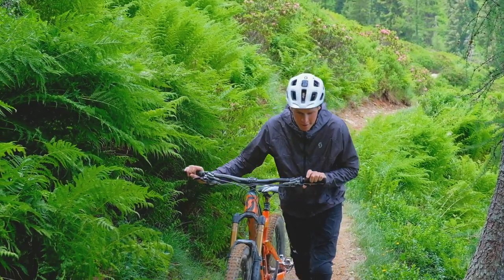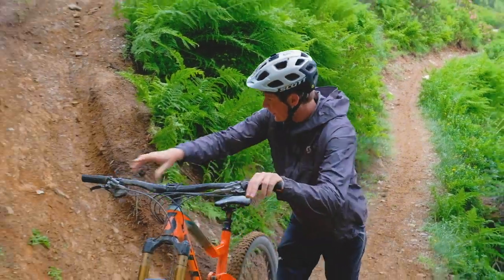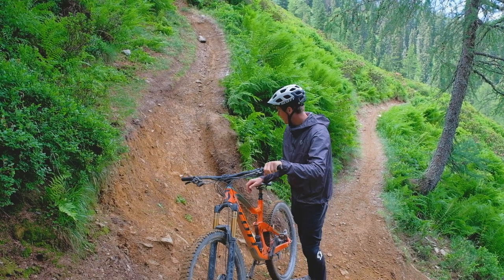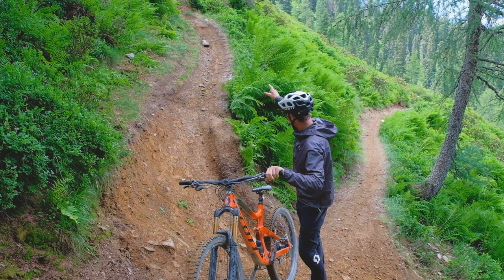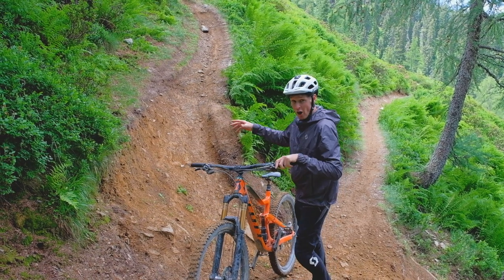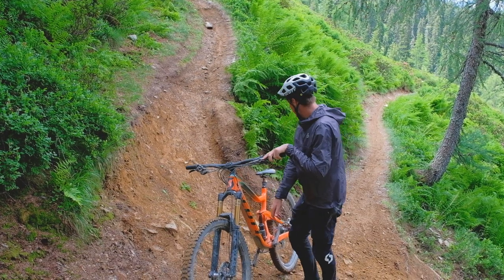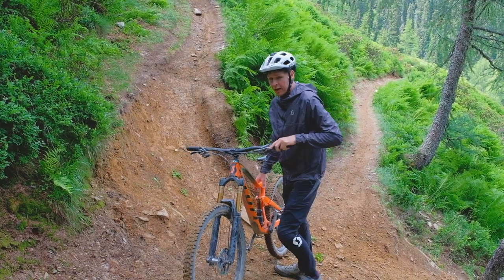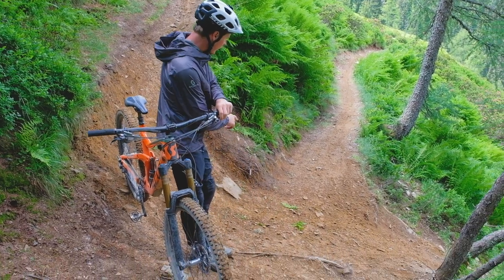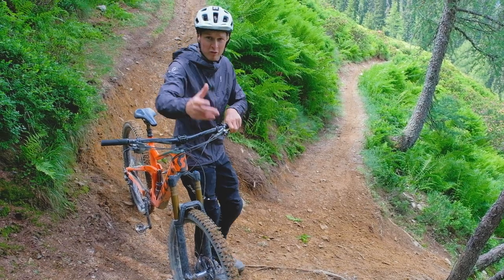We've come to this turn here on the Bergstadl trail in Saalbach and it is super tight. It's also quite slippy today. You can see a lot of people coming down the trail, coming into it quite quick, and they get here and go 'oh no, there's a turn.' They either go straight on and don't make the turn, or because it's so tight and it's not burned up in any way, they try to turn around, don't make it, and go straight down.